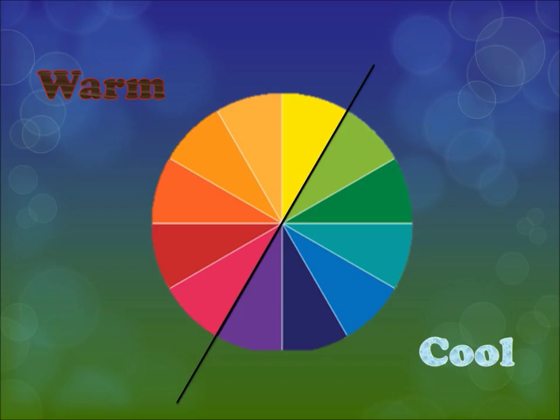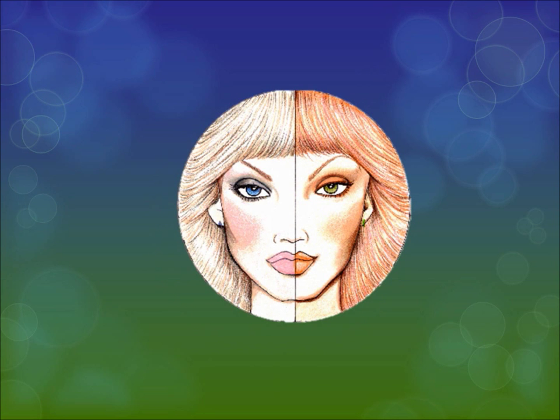Warm colors are colors with red or yellow undertones. Those colors tend to pop forward and draw more attention. Generally, people tend to notice warm colors more — they're more out there — though of course this is not a hard rule in every case.